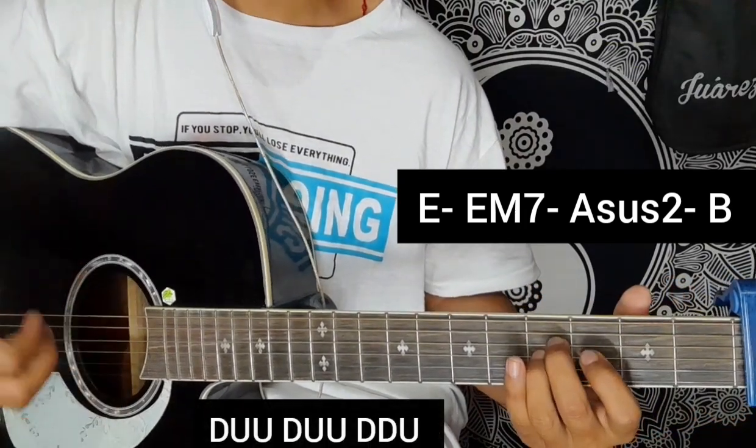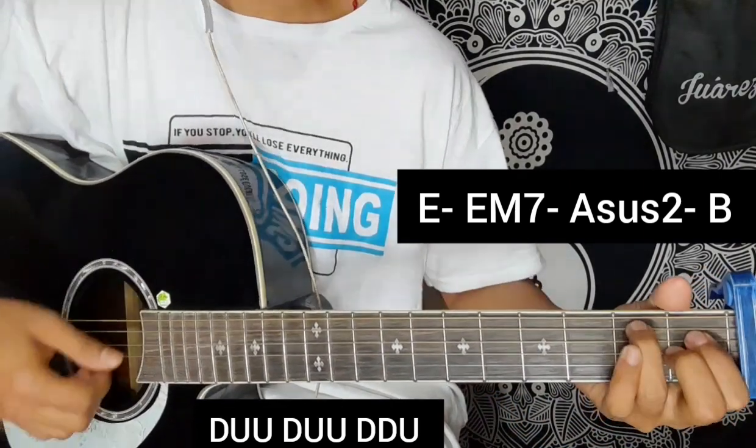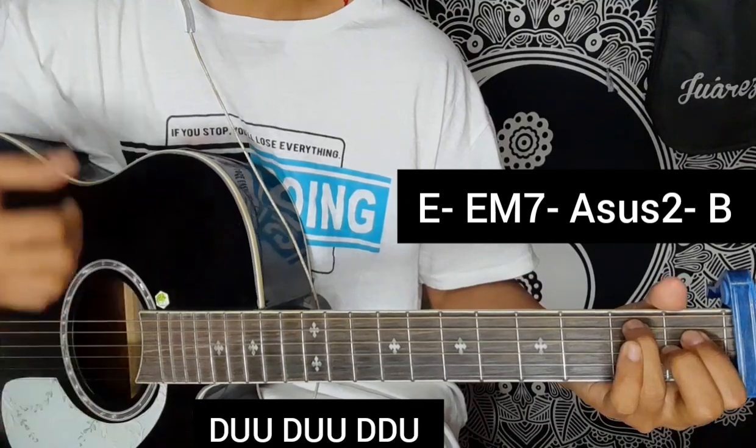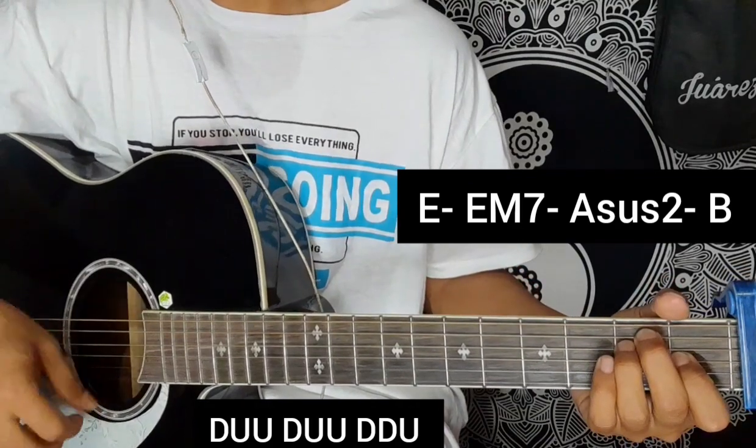The strumming pattern is: down, up, up, down, up, up, down, down, down, down, up, up, down, up, up, down, down. And this one is a no-strum beat.